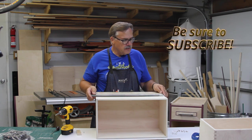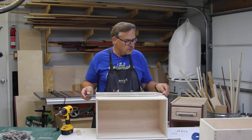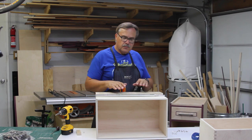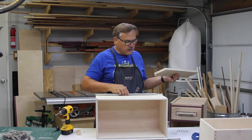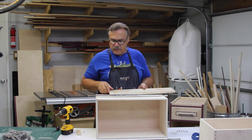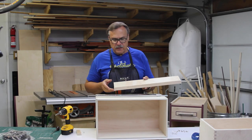These are center-line drawer slides. They've got a soft-close feature to them. I want to put them on the side here — the location doesn't matter. They could be at the bottom, midway, or up towards the top. I picked about a midway section and I made a little jig here.